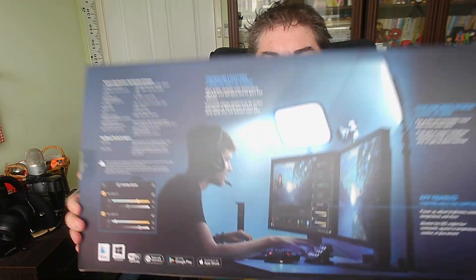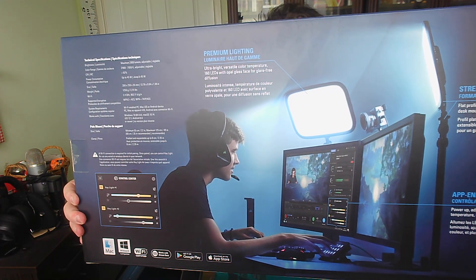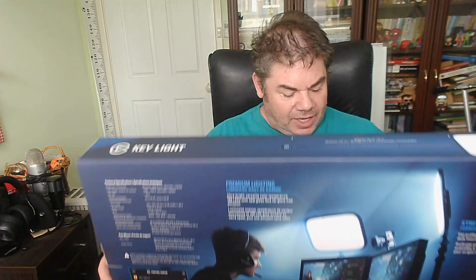One is the Elgato Key Light. You can tell from the box already these are not trivial products. This is a great Wi-Fi enabled light that offers 2800 lumens — bright and durable, full spectrum, warm to cold white. As you can see from the picture, you can clip it onto your computer. Also, the ring light — and this is certainly another great big box.